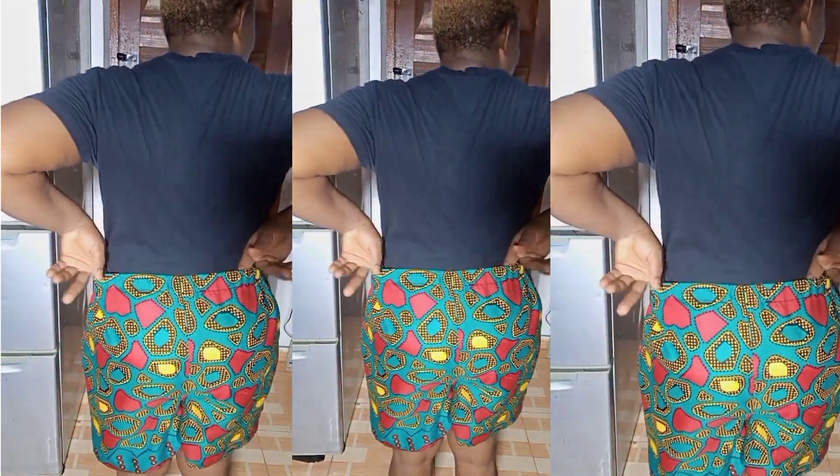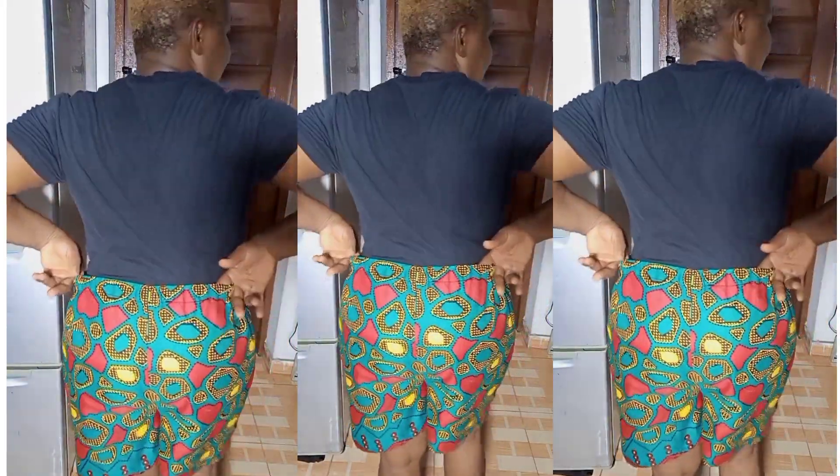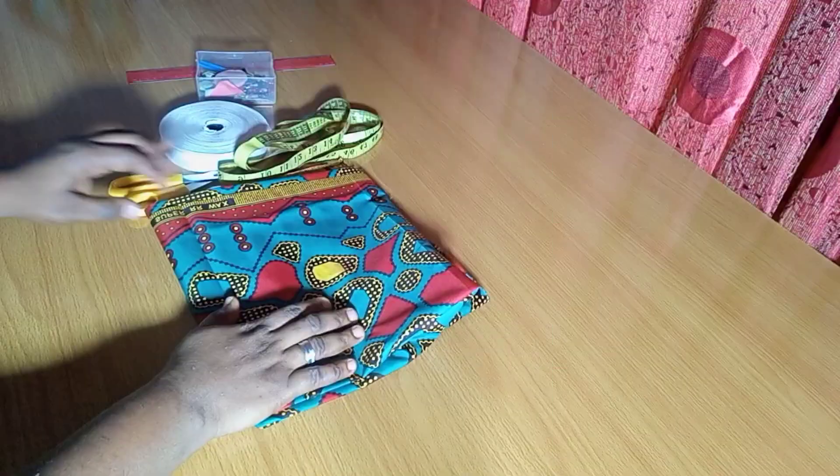Hello beautiful people, welcome back to my channel! Hope you're all doing great. Today I'm going to show you this quick DIY — a very simple elastic waist short you can make for yourself. Super super easy, you're not even using much fabric. You can see how this looks on me, I love it. Without wasting much time, let's just get to it!